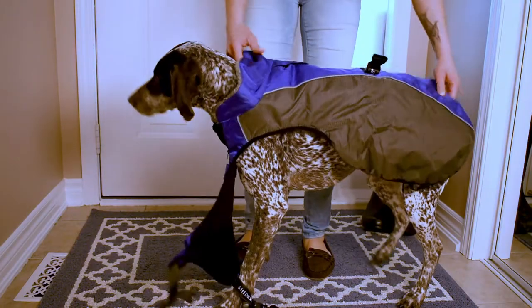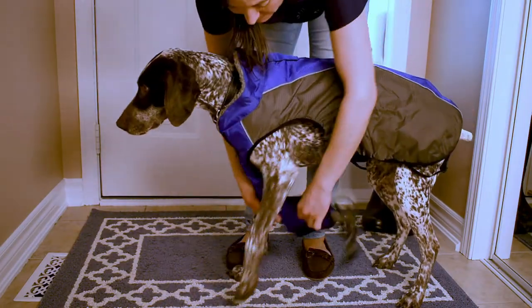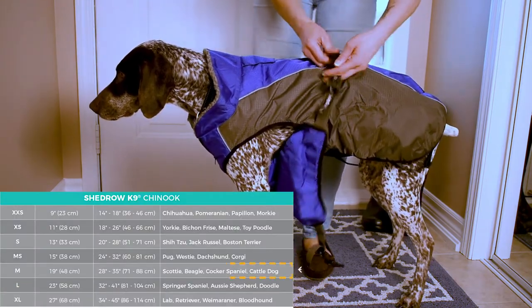Now that you have both measurements, refer to the Shed Row canine fitting guide to determine which size will best fit your dog.